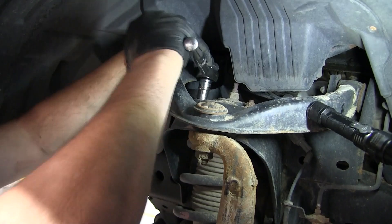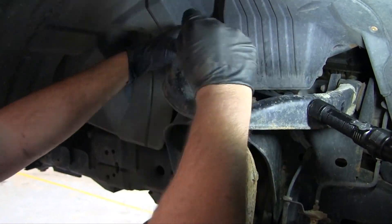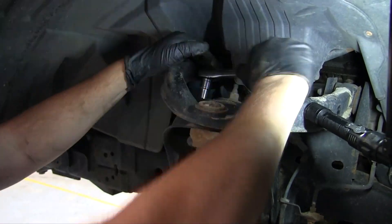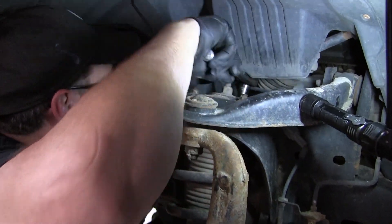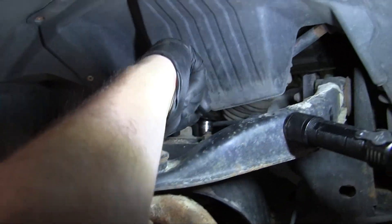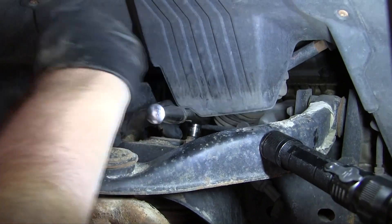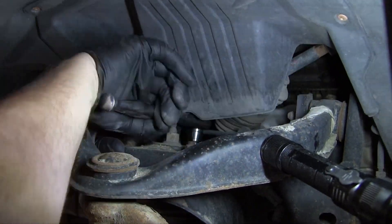I also replaced the rear shocks, which I didn't video. This took me about two and a half hours total — front and back, and videoing. You could probably do this in an hour to an hour and a half if you had all the tools and weren't videoing, or if you weren't doing the rear shocks.